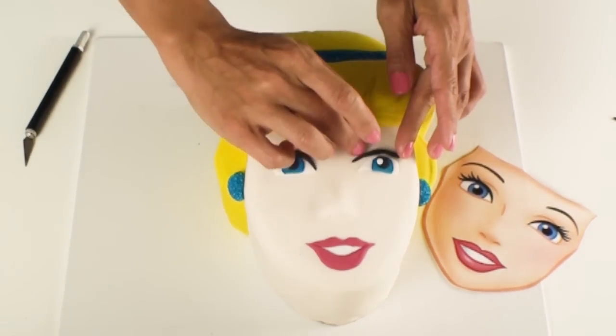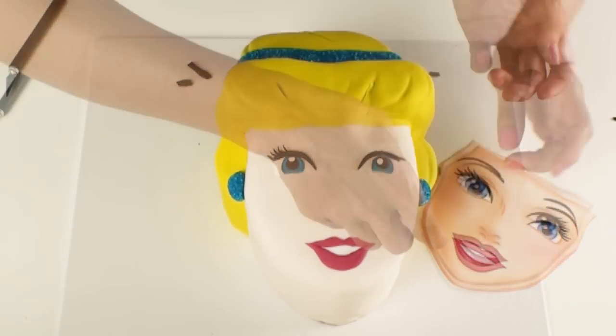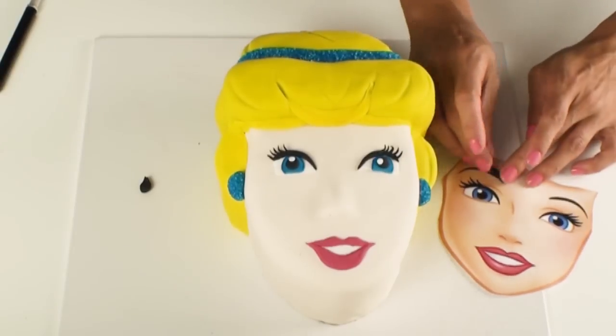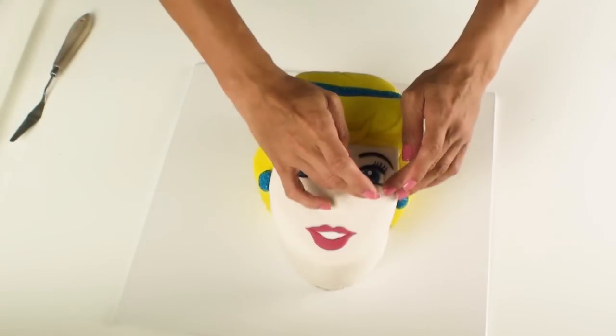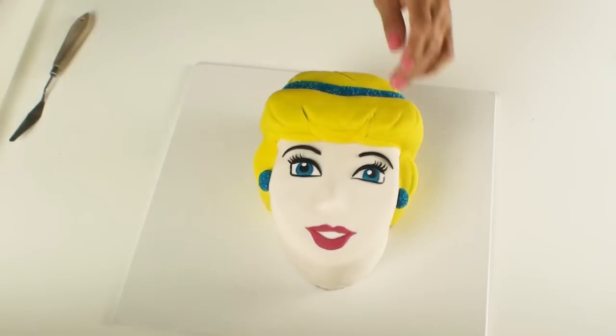Using some black fondant I'm going to roll it out very thin to create the top of her eyelid as well as each individual eyelash, as well as the eyebrows, and again using a very thin piece of black fondant I'm going to frame the outsides of her eyes.